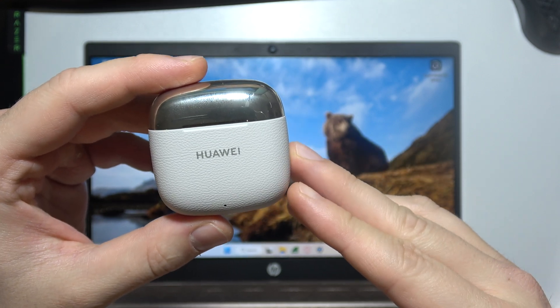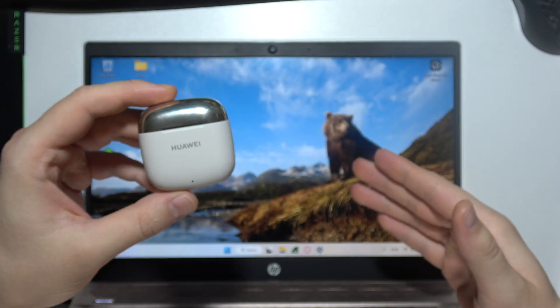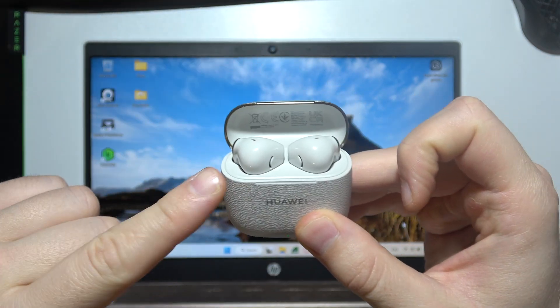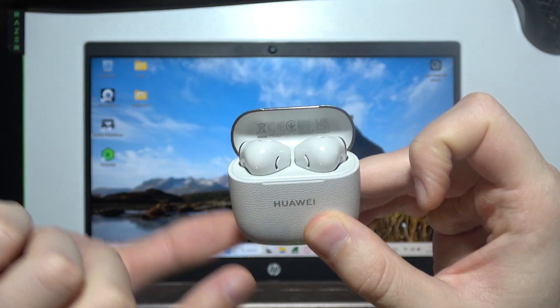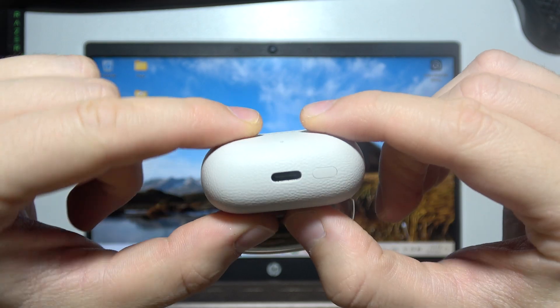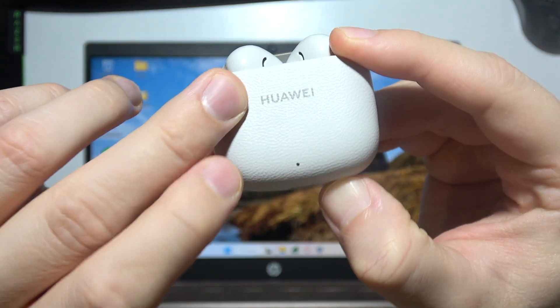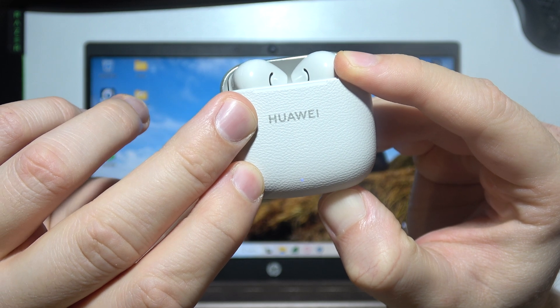To connect Huawei FreeBuds SE3 to your Windows laptop, first open the charging case and insert both earbuds inside. Then rotate and click and hold the button until the indicator starts blinking white.